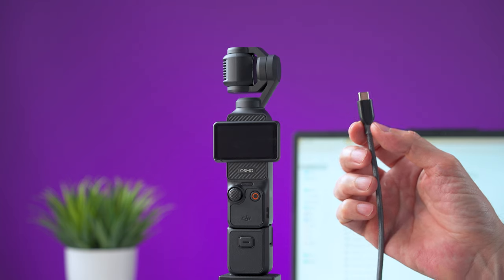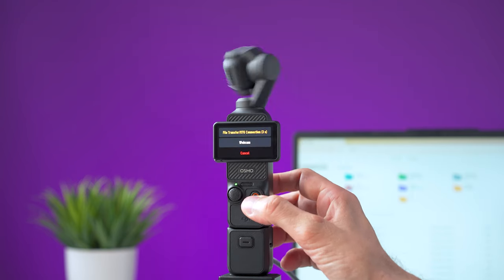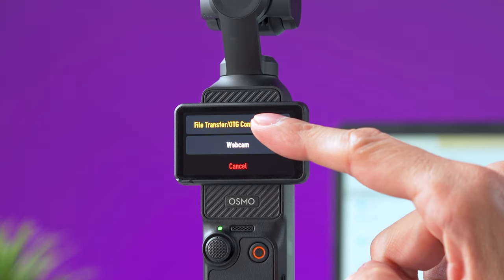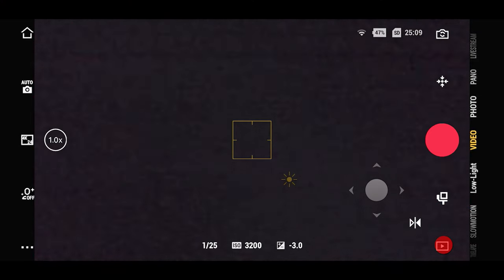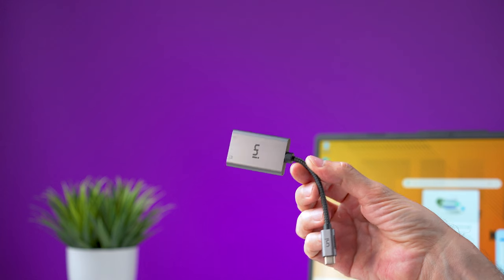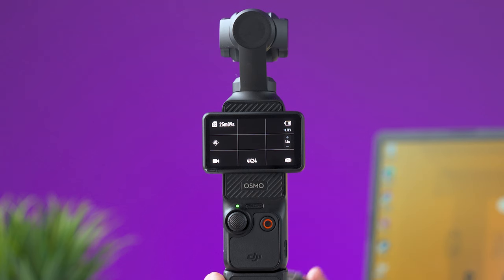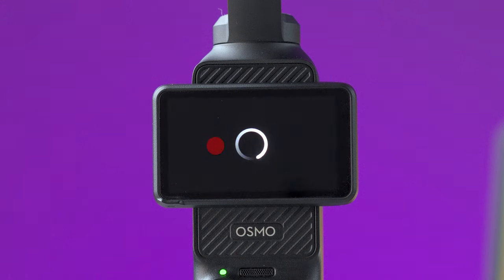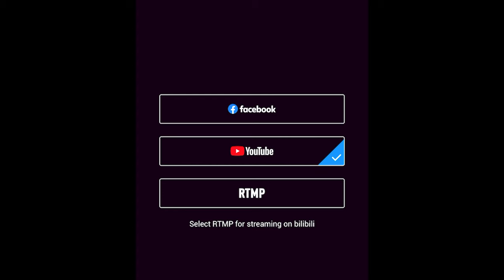There are a few ways to transfer your videos or pictures out of the Pocket 3. You can connect the Pocket 3 directly to your computer or some smartphones using a USB-C cable — turn the camera on, select file transfer on the screen, and it will behave like an external drive. Another way is to open the DJI Mimo app, select the playback button, and download the files you want. You can also remove the micro SD card and use a card reader. To use the Pocket 3 as a webcam, connect it via USB cable, turn the camera on, and select the webcam option — the computer will detect it within a few seconds.